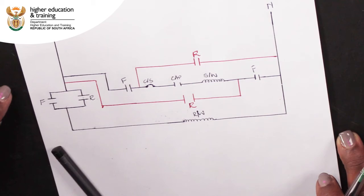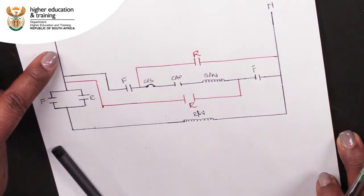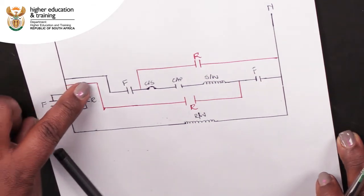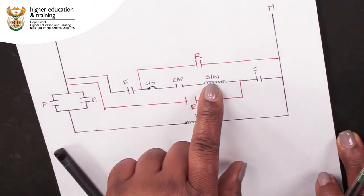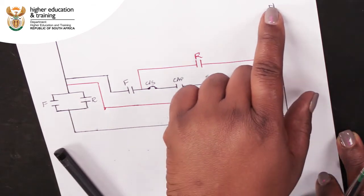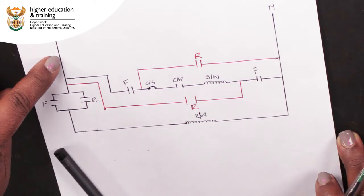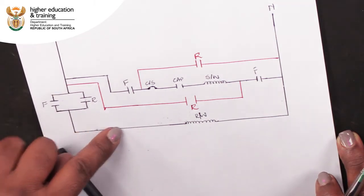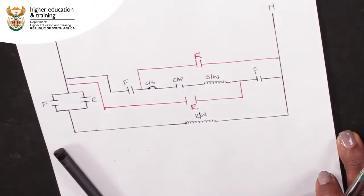Firstly, in the forward direction, from live, current will flow through the rotary switch, the centrifugal switch, capacitor and start winding, and then through the other rotary switch to neutral. Current will also flow from live through the rotary switch and then through the run winding. In this case, current flows through the start and run windings in the same direction, from left to right in our diagram.